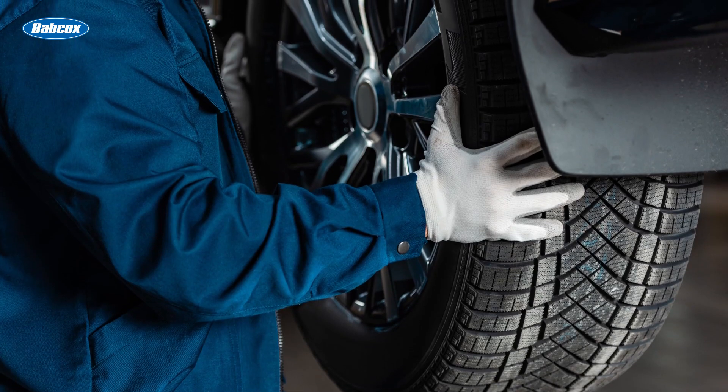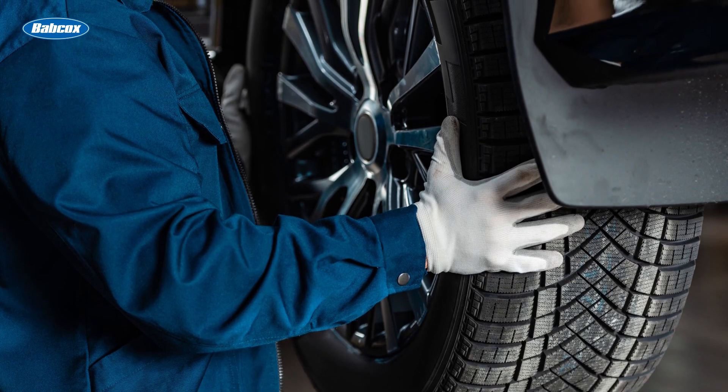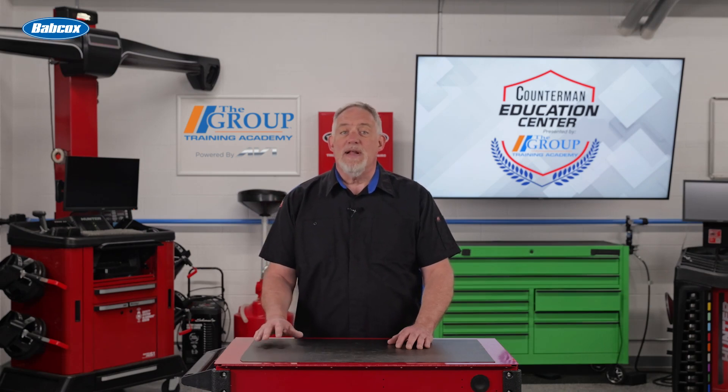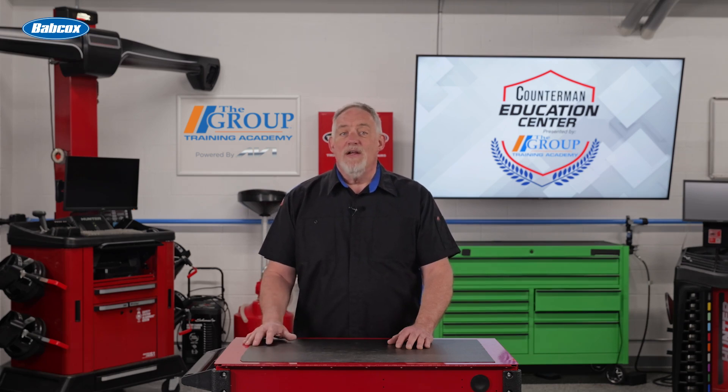Recognizing the signs of worn-out suspension bushings and replacing them in a timely manner is crucial for maintaining optimal performance and safety. Upgrading suspension bushings can further enhance the vehicle's handling and control, while proper maintenance and care can prolong their lifespan. Thanks for watching.